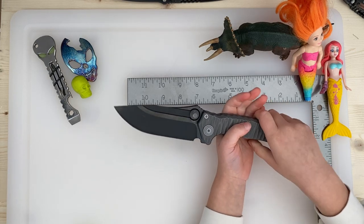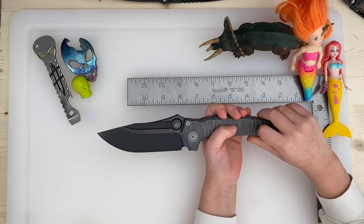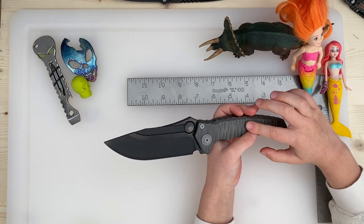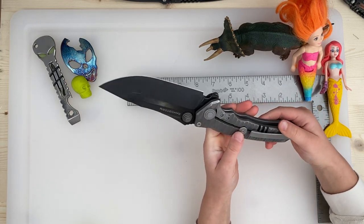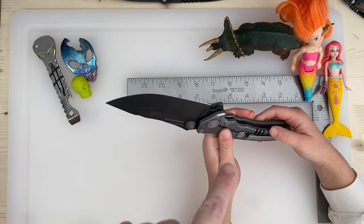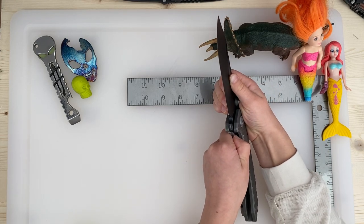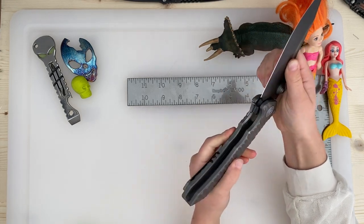First of all, it's really big. What else? I really like the scale — the sculpted titanium. And it's a frame lock. So you know how to close a frame lock — can you do that? Nice, good work.